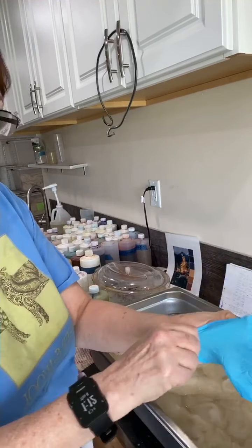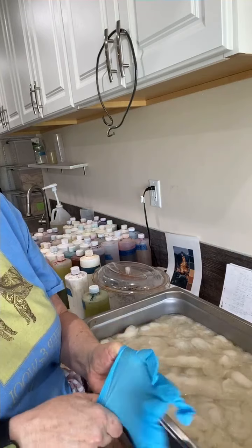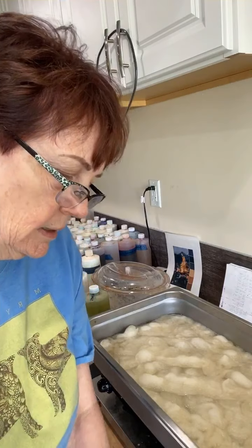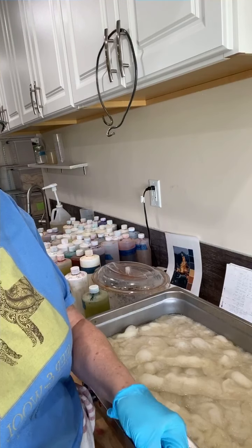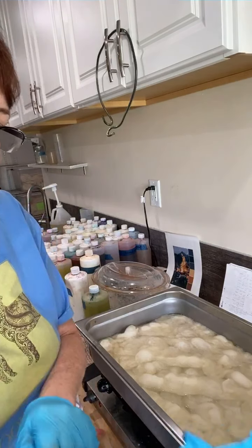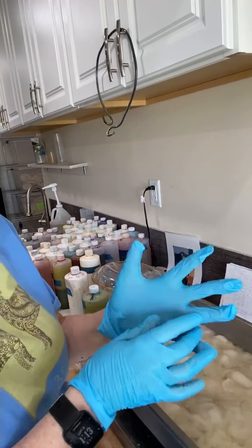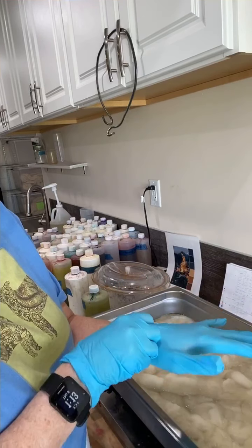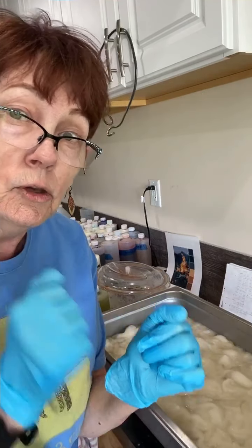I found that not only with roving but also when dyeing yarn, you do have to move the fiber around so the dye gets all the way to the underneath. Even so, you may still have some white or lighter spots. With roving, because it's so easy to felt, I try to put in a little bit more dye than I would if I were using yarn.